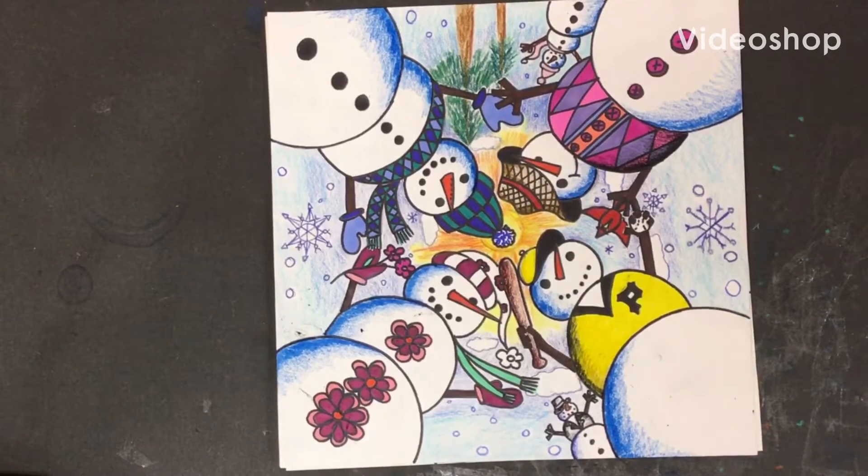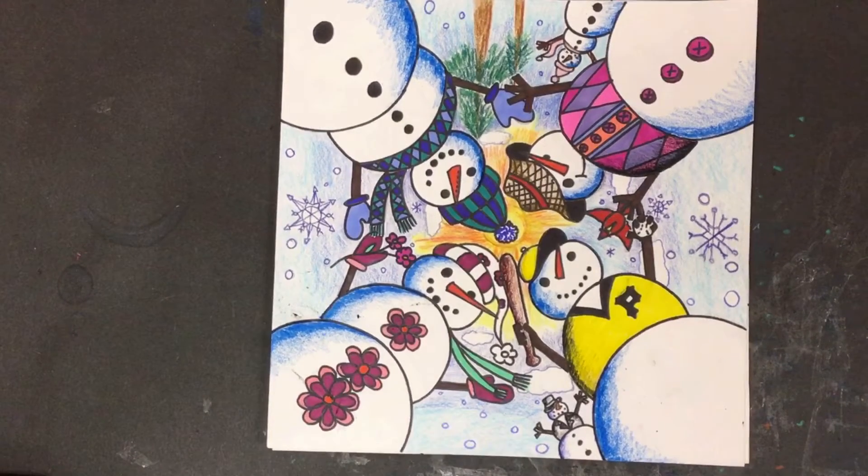Hey third grade art friends, it's Mrs. Herbe. I just wanted to touch base with you guys this week to let you know that I'm going to give you one more week to finish up all the details of your snowman and perspective project, okay?